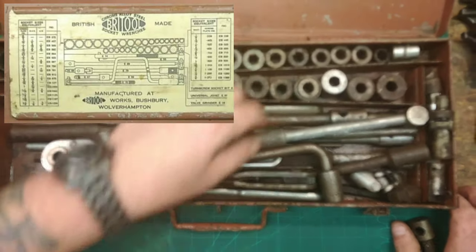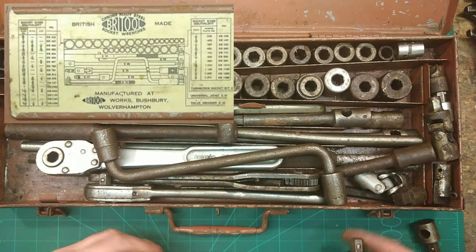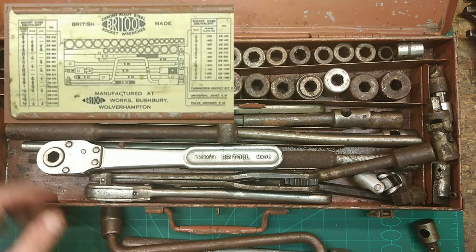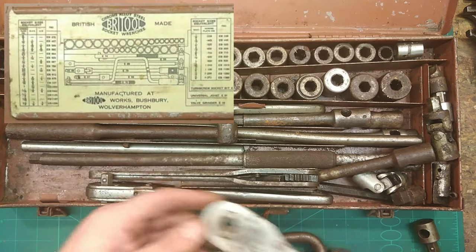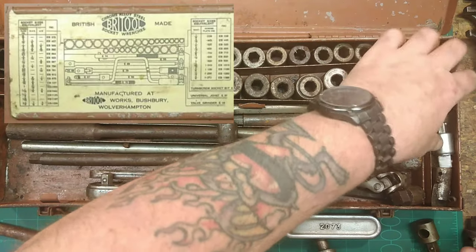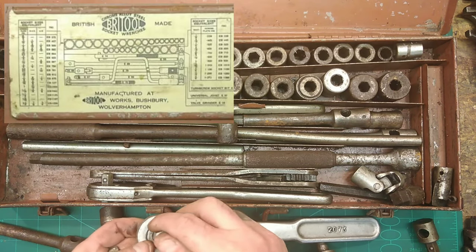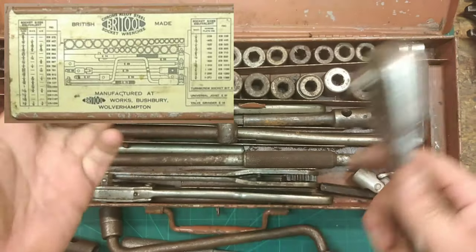We've got SAE US cross flats - that's the equivalents. This is a hex Britool. Let me check on there - Britool indeed. Now I'm gonna hit the Britool jackpot here - we need the hex bit that goes in there. It's gonna be a problem if it ain't here. That is the hex bit - so we've got the hex bit that goes in the socket. That makes the socket a ratchet. Excellent.